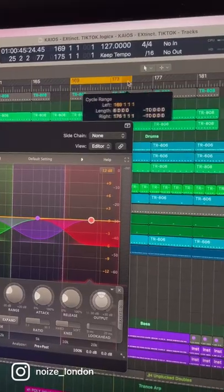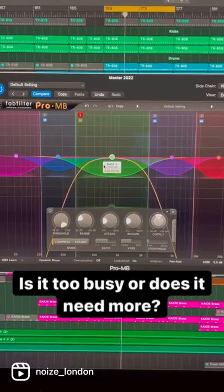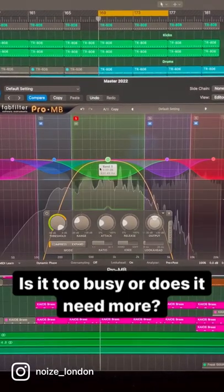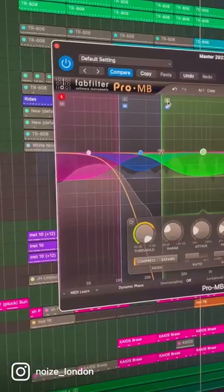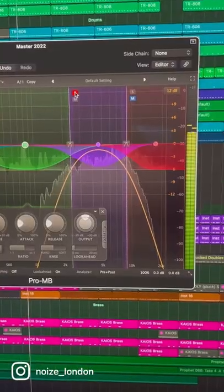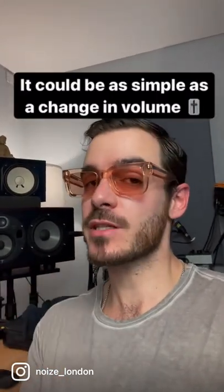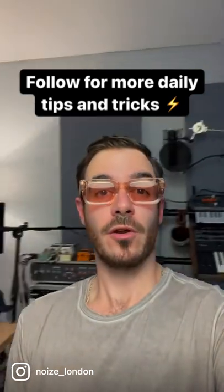Put a loop around the busiest part of your track, then solo individual bands and listen back to check how much energy that part of the frequency spectrum is providing. Listen out for how much energy each area is providing and make a decision as to whether you need to increase it or decrease it.